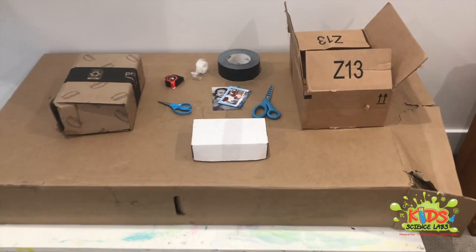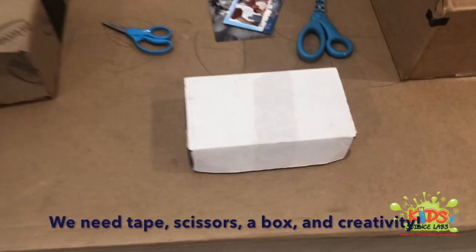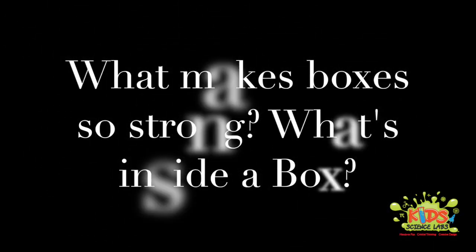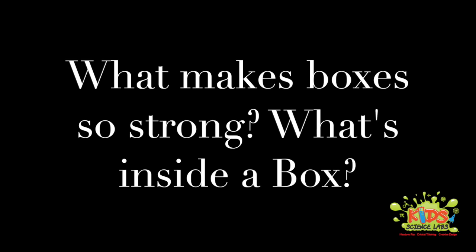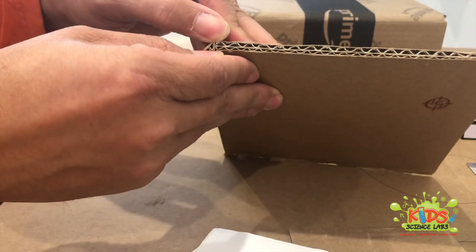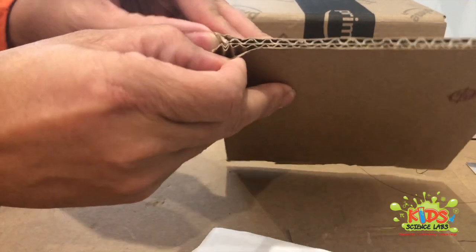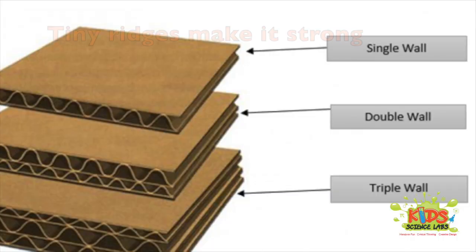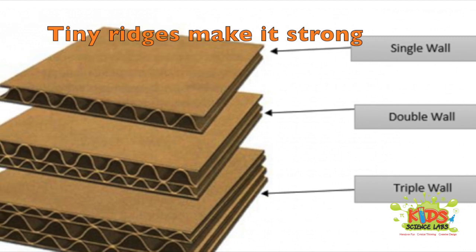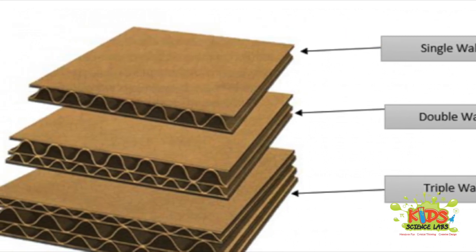Kids want to know what makes a box so strong and so durable. They're really amazing designs. A simple box cardboard is made of typically two thin sheets and a series of wedges in between — tiny little ridges that help keep the box strong. It's important because cardboard is a much better building and designing tool than paper.